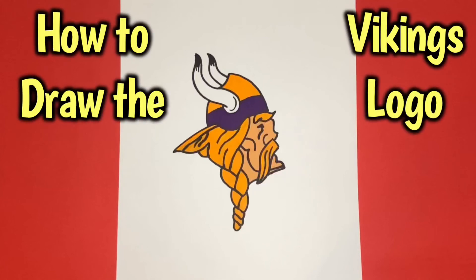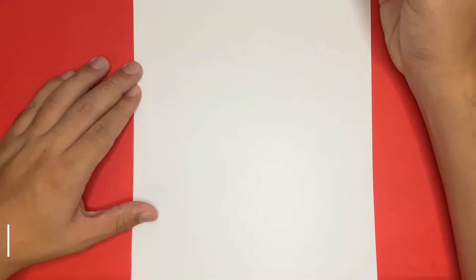How to draw the Minnesota Vikings logo, step by step. Hey, what's going on everyone?